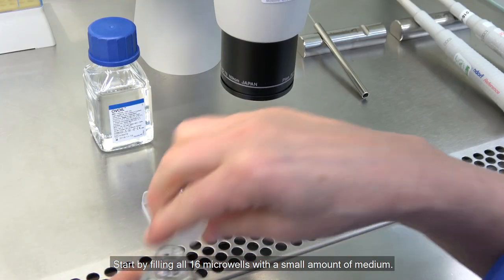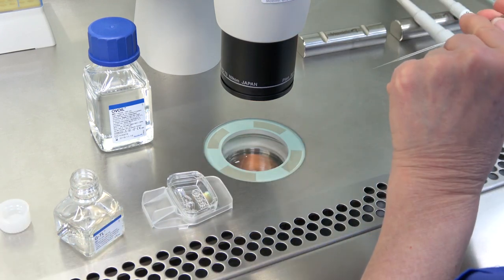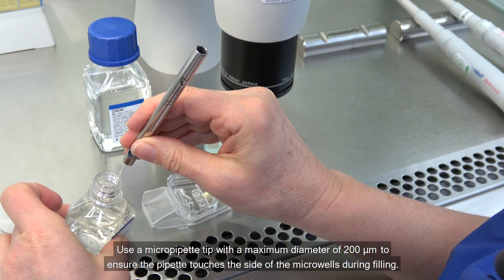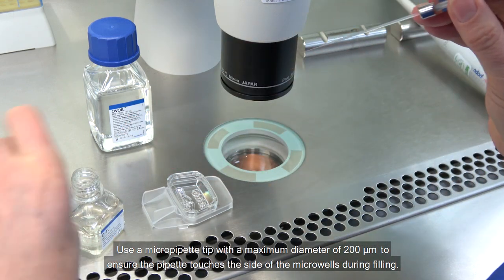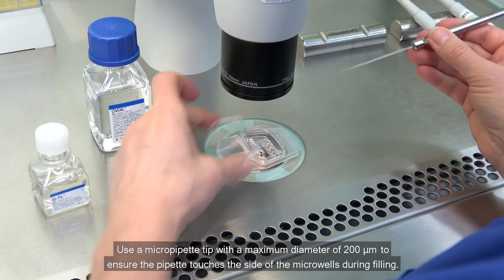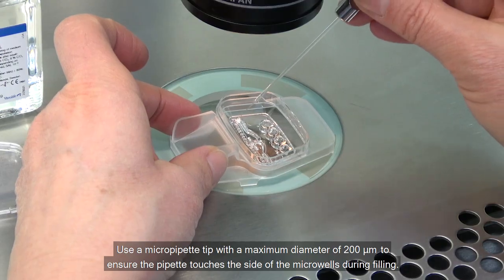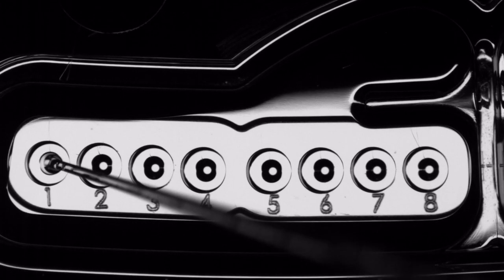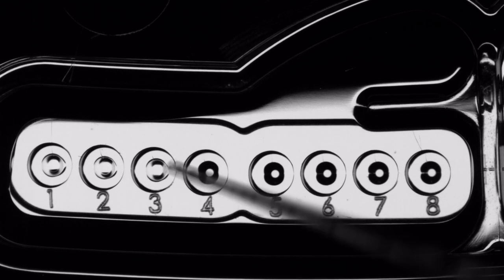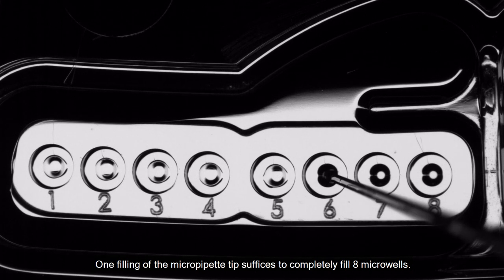Start by filling all 16 micro wells with a small amount of medium. Use a micro pipette tip with a maximum diameter of 200 micrometers to ensure the pipette touches the side of the micro wells during filling. Slightly overfill the micro wells. One filling of the micro pipette tip suffices to completely fill 8 micro wells.